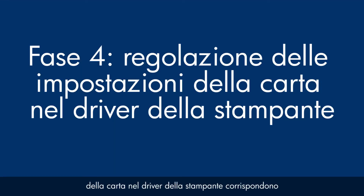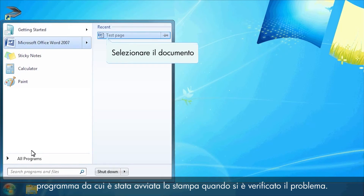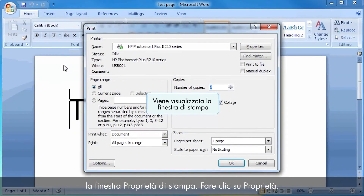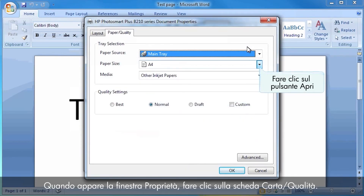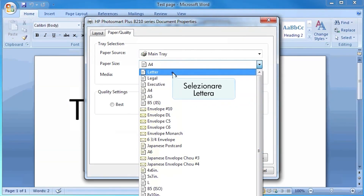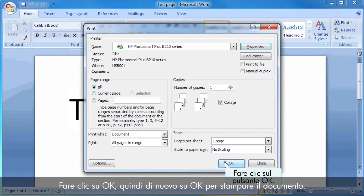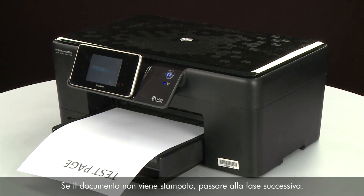Next, make sure the paper settings in the print driver match the settings for the paper you are trying to use. On your computer, return to the document in the program you were trying to print from. Press Ctrl and P to open the Printing Properties window. Click Properties. When the Properties box opens, click the Paper Quality tab. Select the Size drop-down menu and choose the appropriate paper size. Select the Media drop-down menu and choose the appropriate paper type. Click OK, and then click OK again to print the document. If the document prints successfully, the issue is resolved and you can resume printing as normal. If the document does not print, go on to the next step.